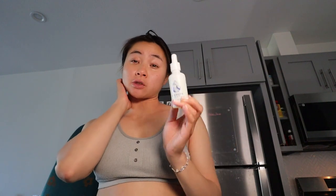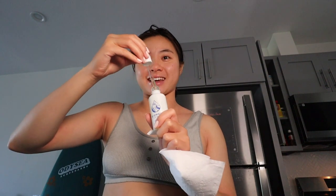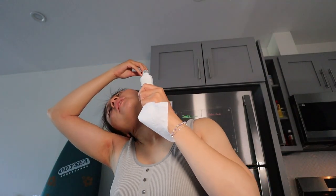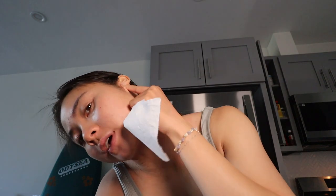After surfing in the ocean, things can build up in your ears, so this is what I use: Big Wave Drops. This was kind of expensive — usually I use a $5 earwax cleaner from the store — but this feels really good and is apparently supposed to help calm your ears. Lately my ears have been ringing and I think it's because I surf so much. You take a few drops — it looks like urine honestly — and put it in your ear. Then you swish it around, take a paper towel, and blot it. Feels so good.